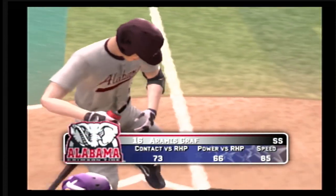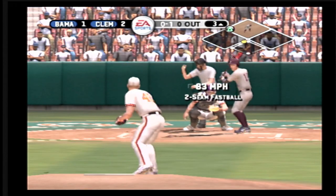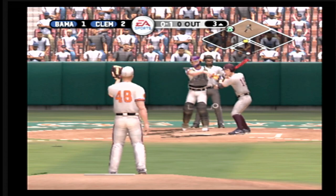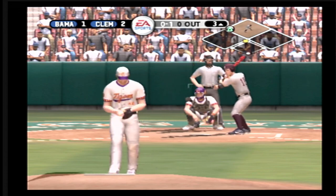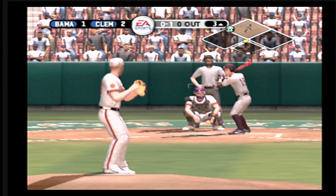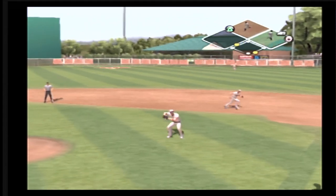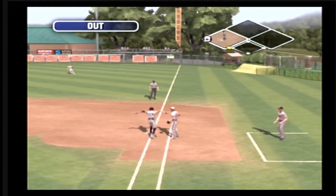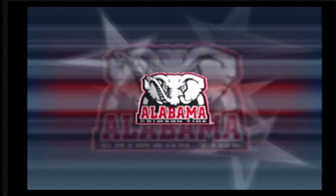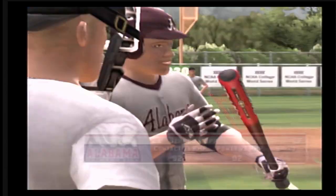Number 16 is up next. The batter squares to sacrifice. Bunted at and missed. Gets it down, scoops it up, throw to first — and the out. Trying to lay the bunt down, but it's right at the fielder. Bang, bang play at first, but they throw him out.